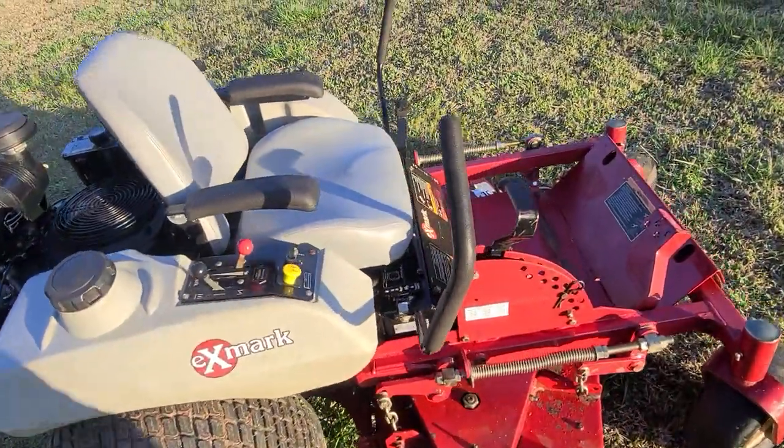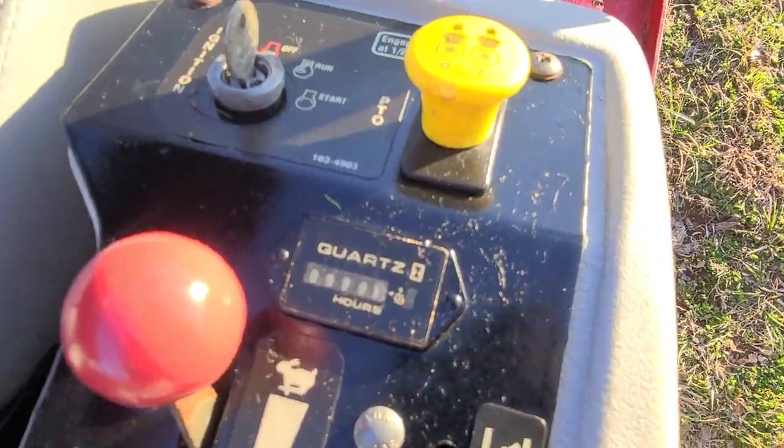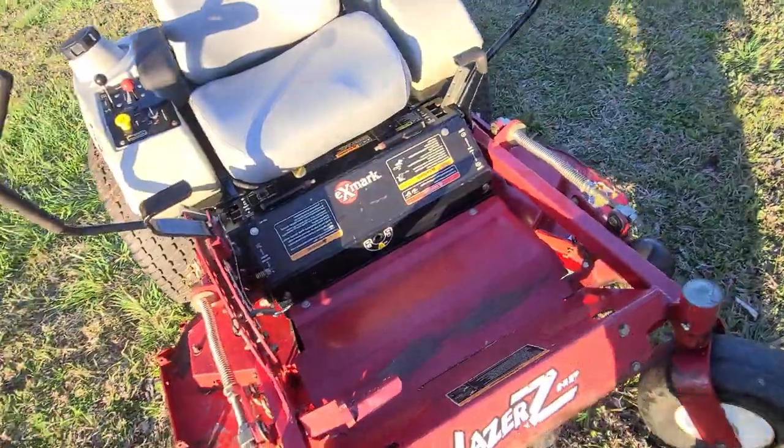Tires are in good shape. It's got just under a thousand hours — 999.7 — so when you look at it, it might show a thousand.